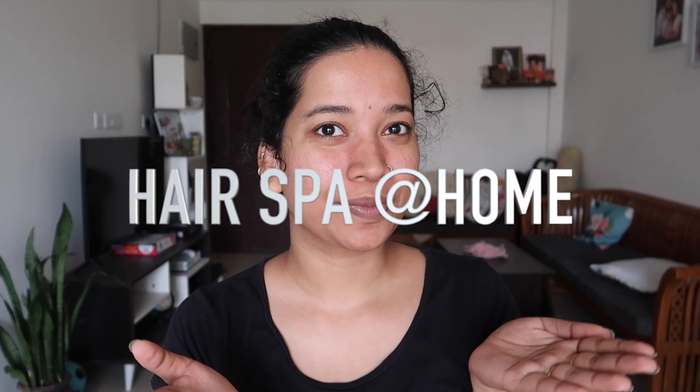Hey my angels! My name is Sharia and welcome to our channel Blush With Ash. Now we are going to do a hair spa at home video.